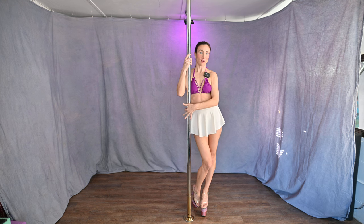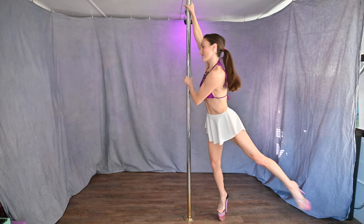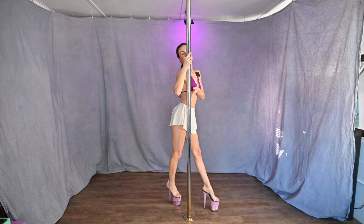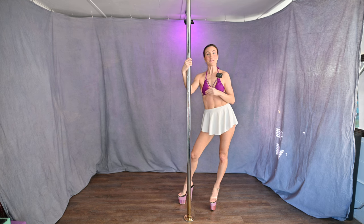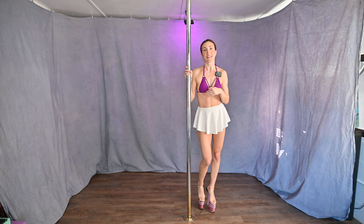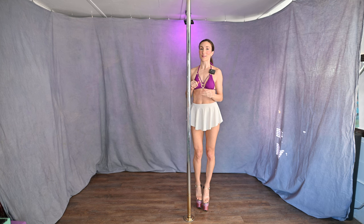Today I will show you how to do the fireman spin. First I will demonstrate. This is an awesome spin when you're very first learning how to pole dance. It's good to first learn on static, and then once you get the hang of it, if you want to try on spin, give it a try.